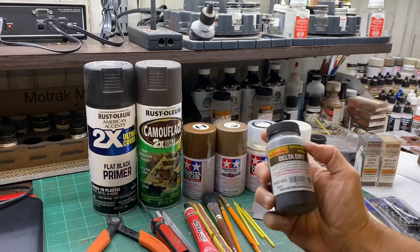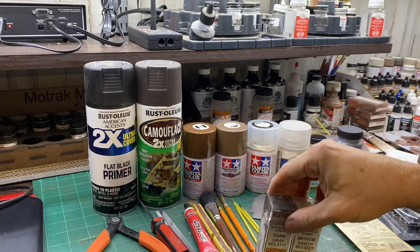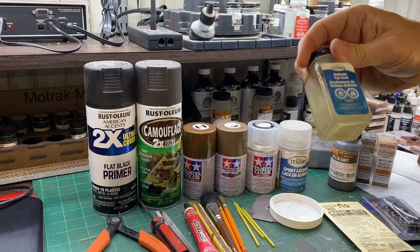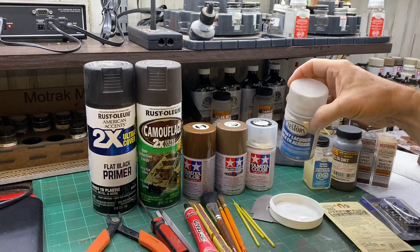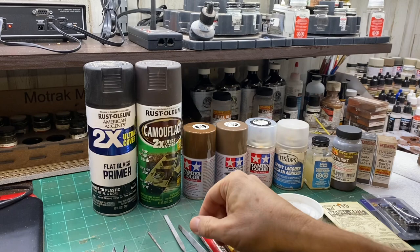For weathering the car itself, on this one I'm going to use a wash — this Monroe Models product called Delta Dirt — and also these Monroe Models powders: dark gray and medium earth. To seal the car I actually prefer using dullcoat through an airbrush, but you don't have to. You can use this flat clear by Tamiya, or if you can still find it, Testors dullcoat would be even better, though I think the airbrush does a better job.